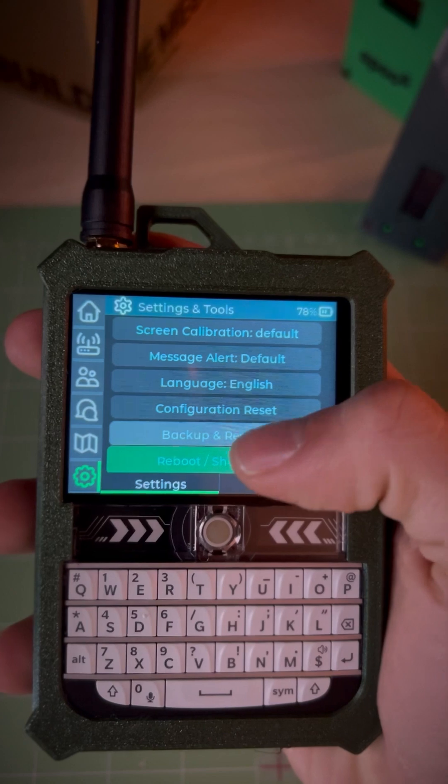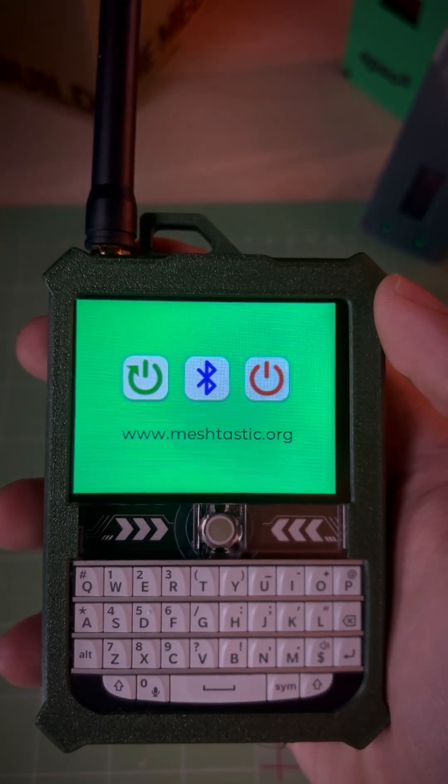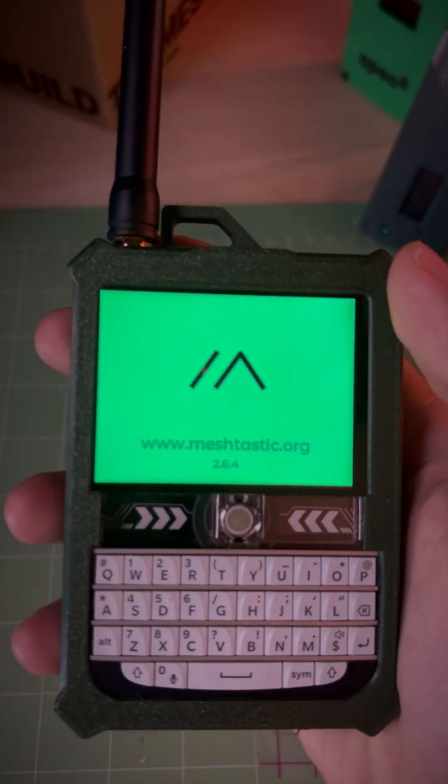The device will restart and show the green MeshTastic screen with icons. Use the scroll ball to highlight the middle Bluetooth icon and press it to select.